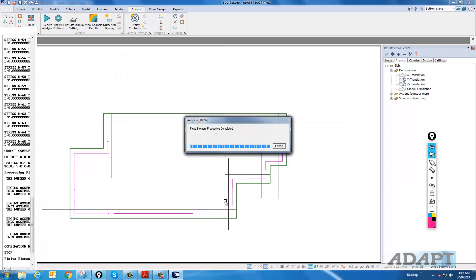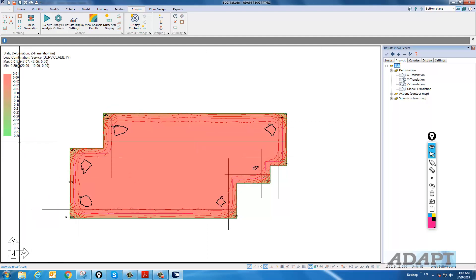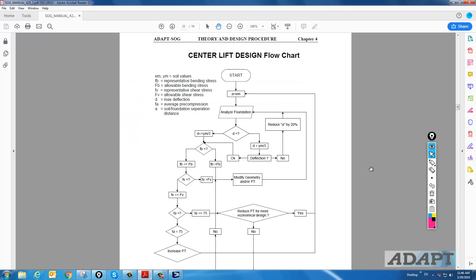In this particular run, we now have a deflection of 0.39. This is close enough to continue on and check stresses — we're entering this branch of the flowchart. We'll assume convergence is met and now check flexural bending stress, shear stress, and pre-compression. All three checks have to be done using support lines, or design strips, spaced at a representative width — we'll use five feet for our example.